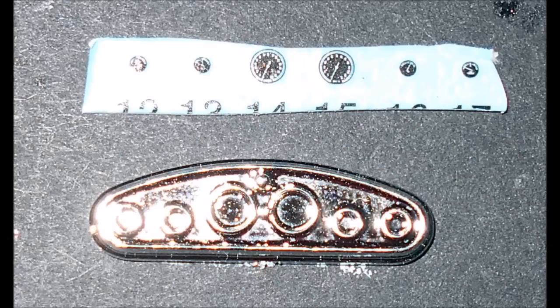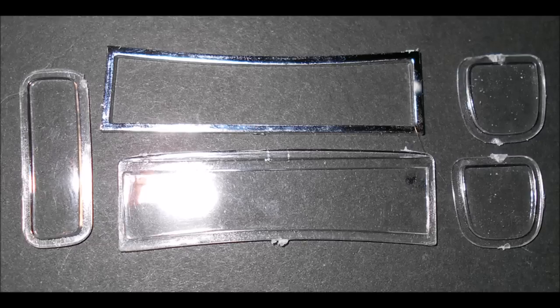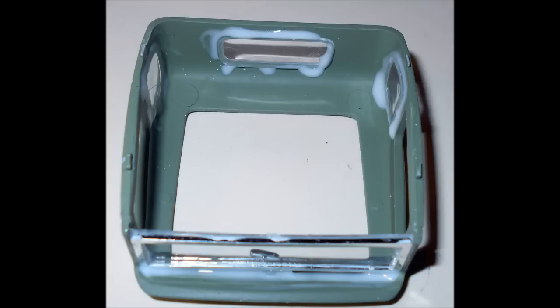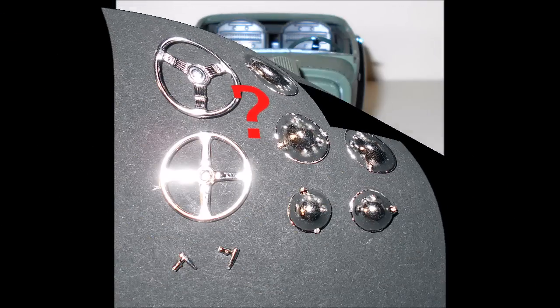Apply the instrument decals to the dashboard and install it — it's a pretty old school looking dash panel with gauges in each instrument pod. Pull out the window glass parts and dip them into some Future floor care product, wick it off, and let them dry to make them look cleaner and crisper. Then use white glue or clear part cement to install them into the cab. Carefully spread the body a little and slide it over the interior walls onto the car. Choose your steering wheel style and headlights — I painted the wheel to match the interior.